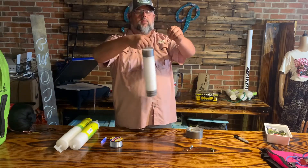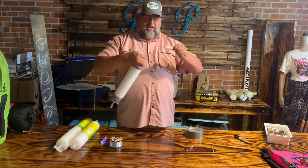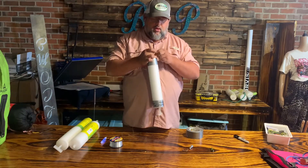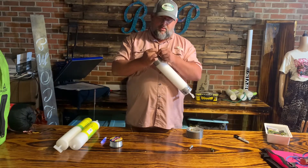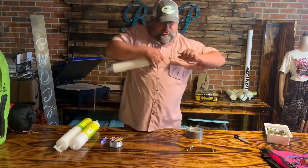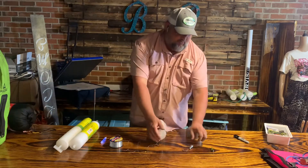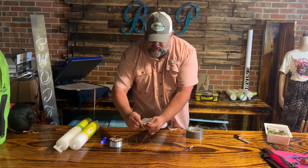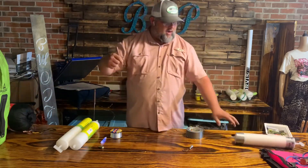I used to use trot line material for my jug lines when we go out there, but I have found that I catch more fish actually using this monofilament instead of the trot line material.